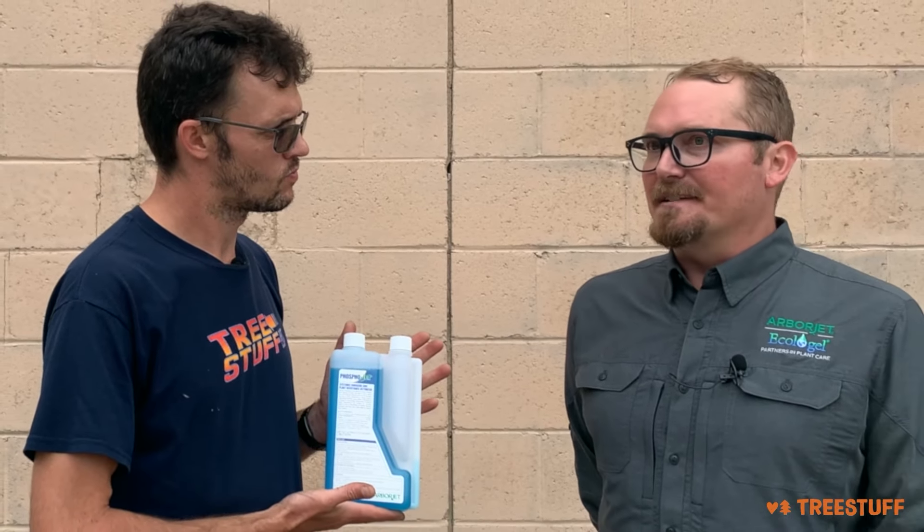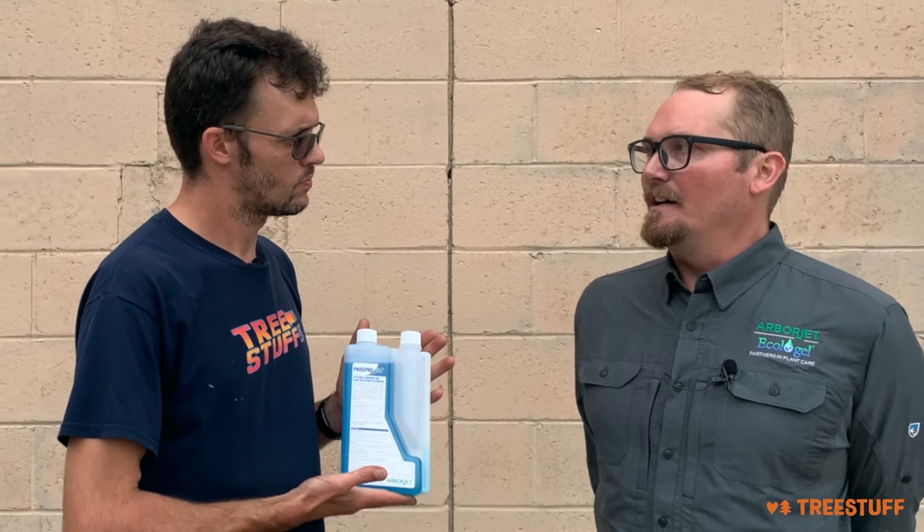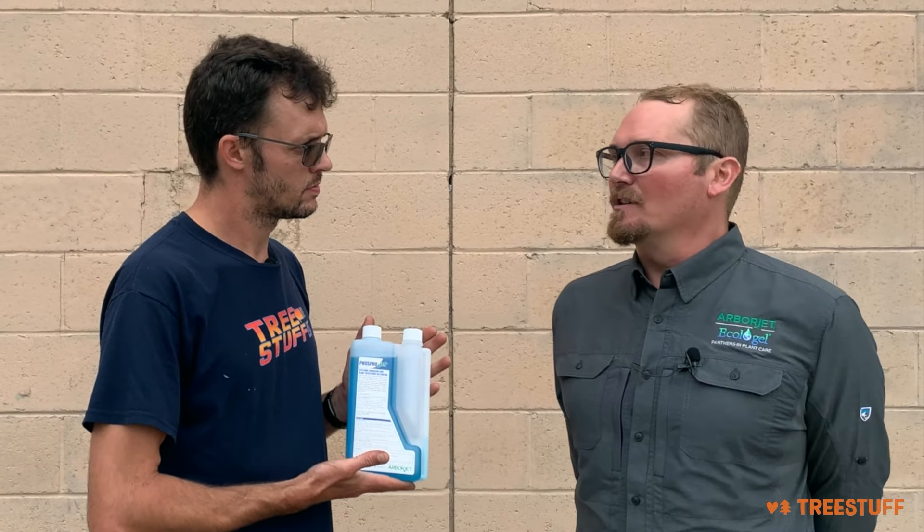The tree is generally going into decline if it has bleeding cankers on the stem, or other types of different foliar fungal issues.